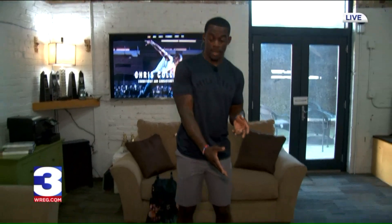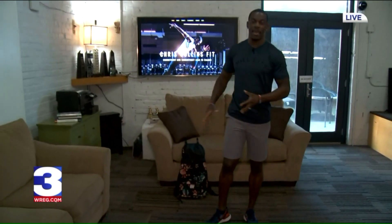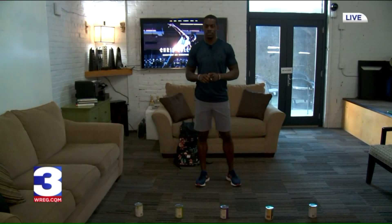A lot of people do not have a home gym, so we can use everyday household items. For instance, you can use a couch, some textbooks or books you have around the house. What we're going to use today — I actually have some canned goods here, we're going to use a couch, and I have a backpack. So those are the items that we're going to use for today's workout.